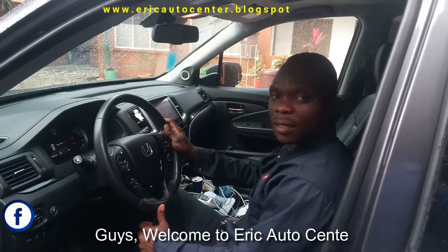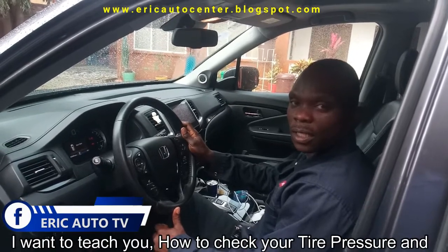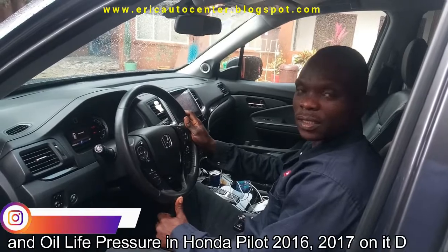Welcome to the Ferry Ferry Center. I want to teach you how to check your tire pressure and power light pressure on a Honda Pilot 2015 and the dash.